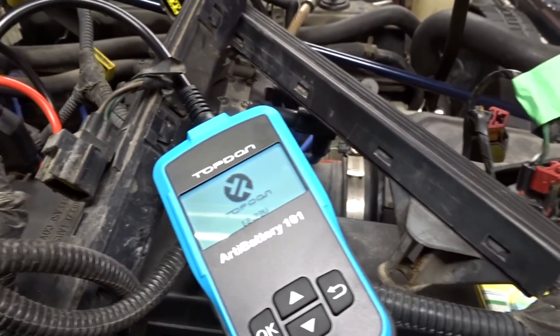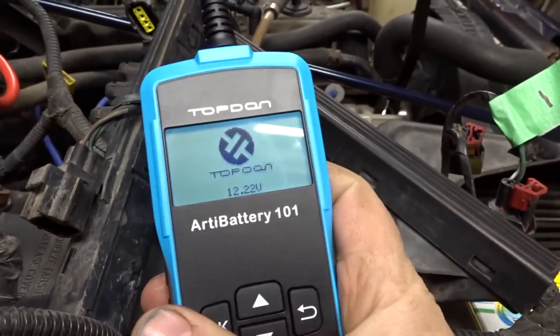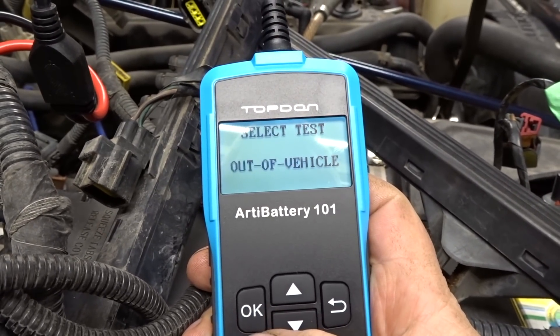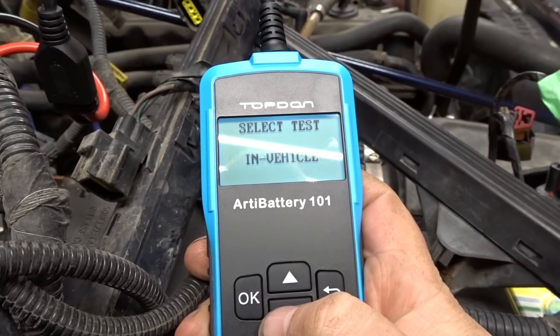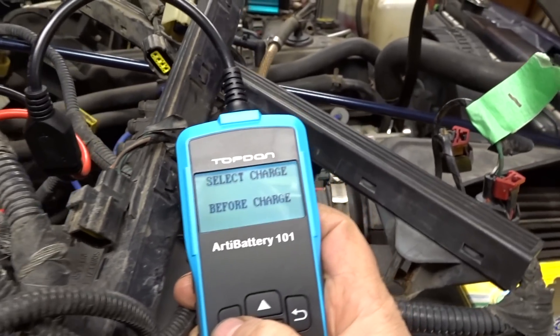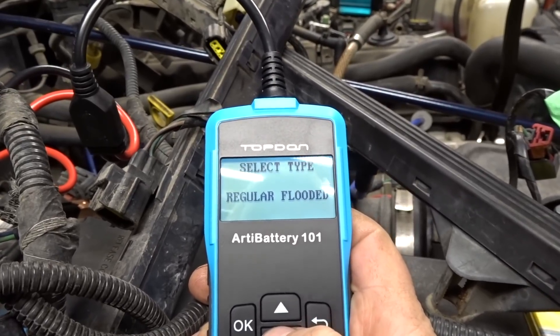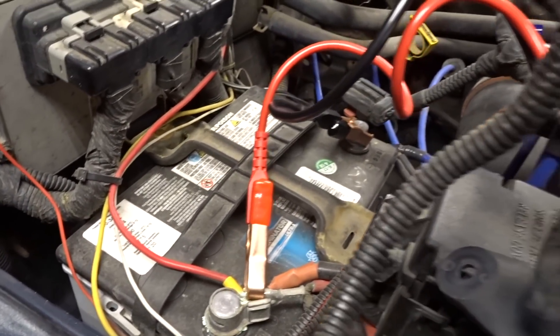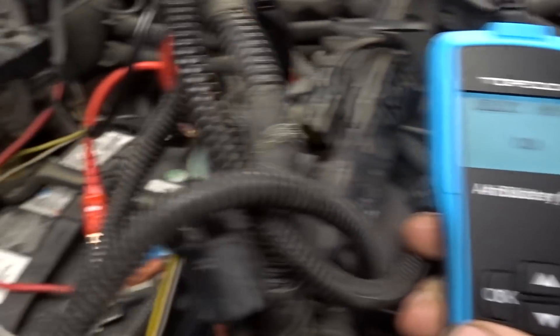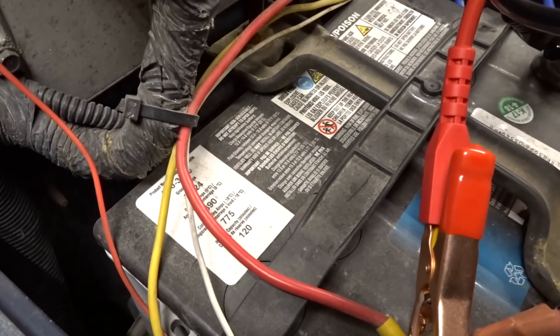Let's just peel that off. It's showing 12.22 volts. Setting it to English, in-vehicle, before charge. I believe this is an AGM or gel battery. Cold cranking amps next.